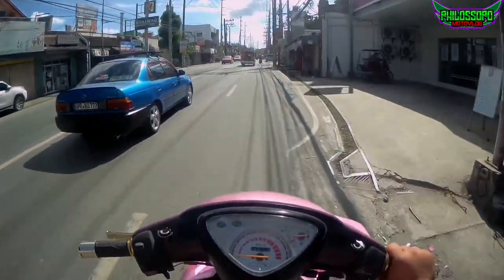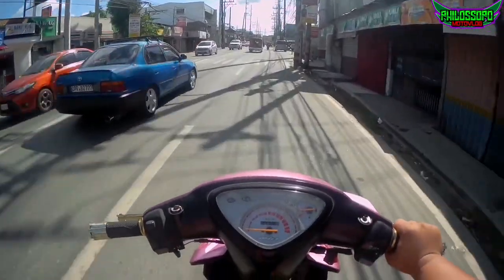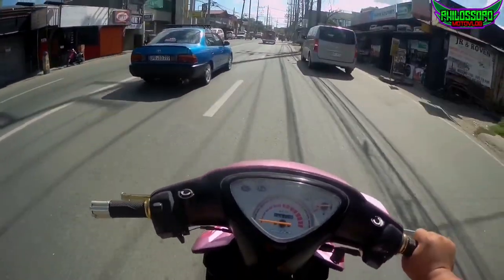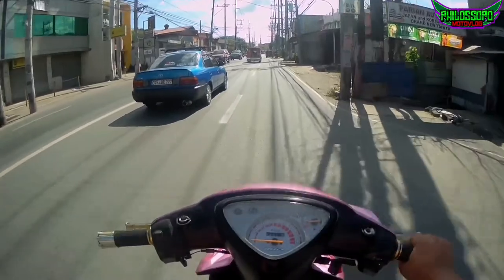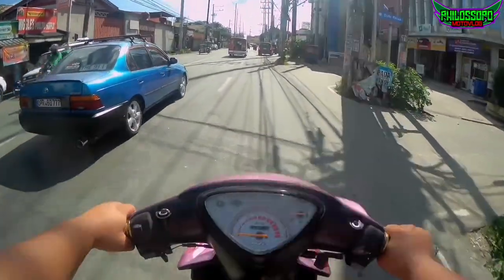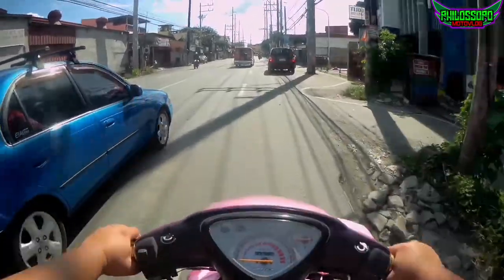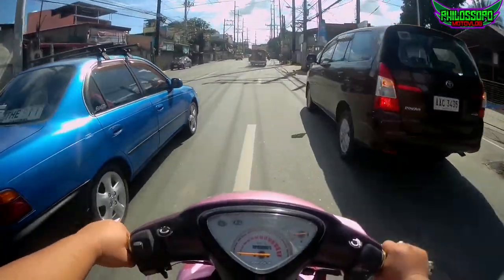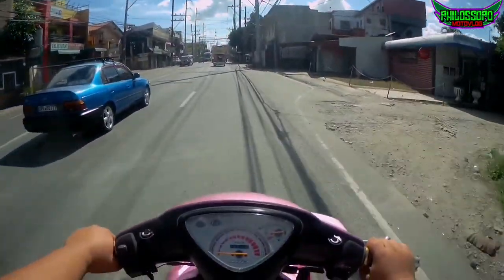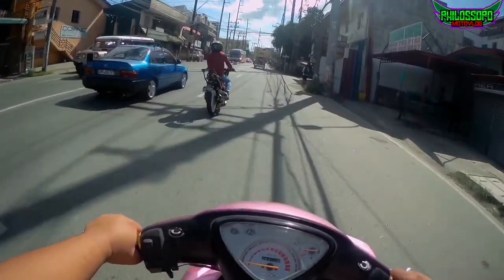Hulihin na hulihin. At papalitan din natin yung pulley set niya. Hindi ako masyadong maalam pagdating sa mga panggilid ng motor na ganito — ng automatic. Pero magtatanong-tanong tayo sa mga may experience na. Parang 40 na lang yata ang max na ito eh.